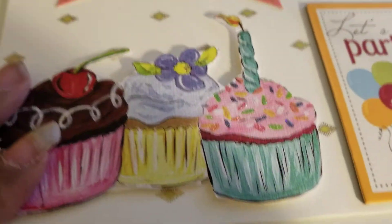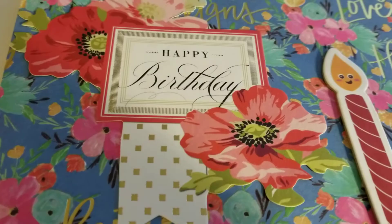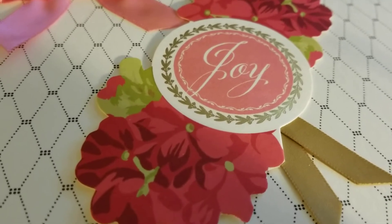So these are the cards I made. I'm not a big card maker, but when I need cards for certain occasions, I am able to make them. So that is what I have to share with you today.